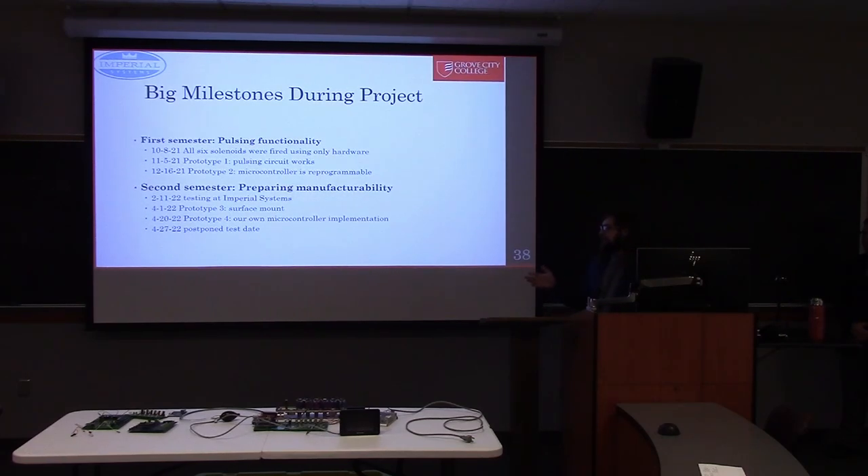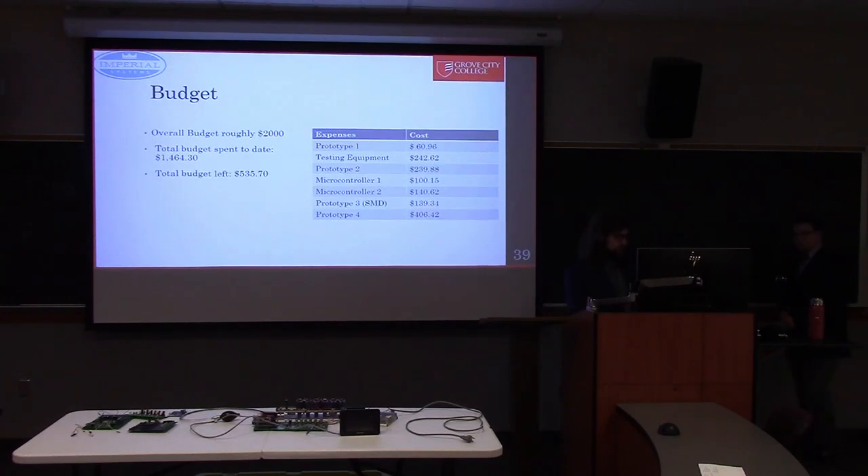A lot of our work was completed in April. We have prototype three — the surface-mount version that Tyler and Cole talked about. Right at the end, about a week ago, prototype four was finally up and ready, though we had to postpone it to Wednesday because we had run into some hardware issues. I'm now going to hand it over to Noah to finish this off.